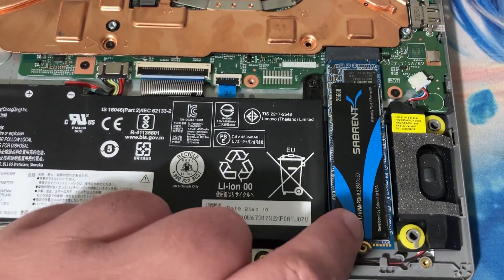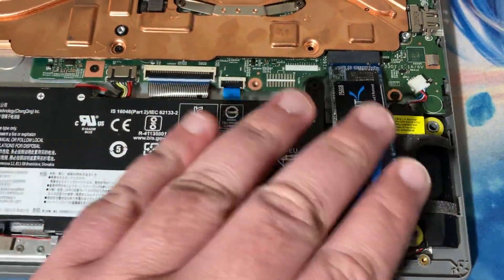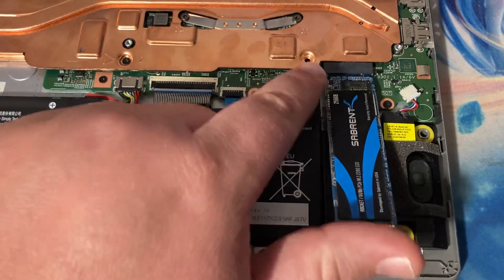And guess what — I've already tried it. It boots! It booted off of this. Now, this was used in another system, so nothing worked, it didn't have drivers or anything. But it worked.